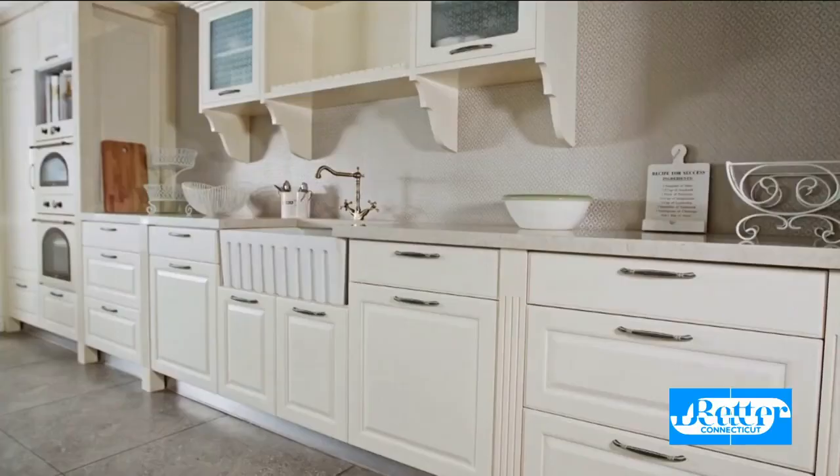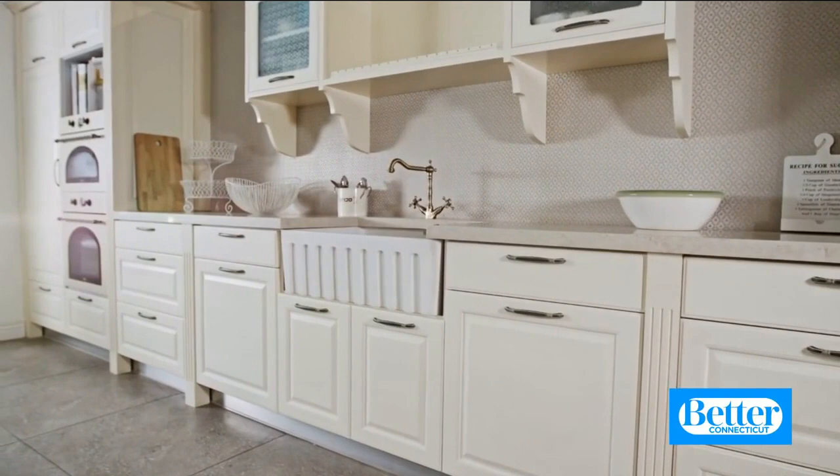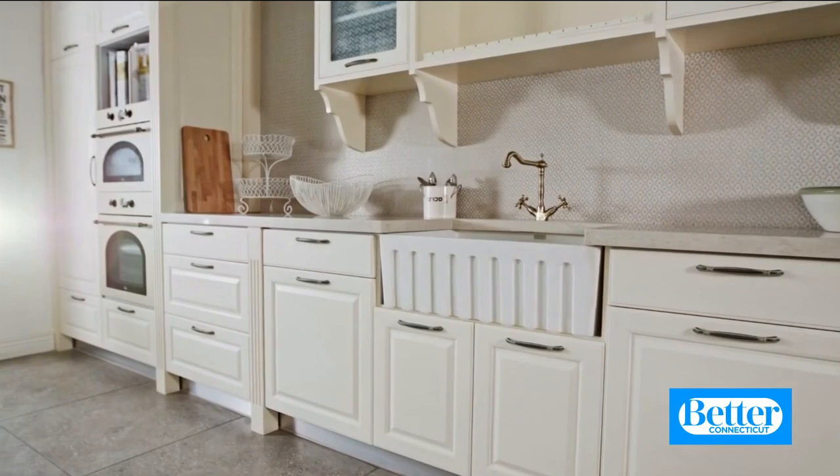Just like your oven knobs, drawer handles and cabinet pulls can get really grimy. So while you're cleaning the rest of the cabinets, take them off and let them soak in hot, soapy water too — it'll make a big impact on how clean they feel. While you're wiping down the fronts, we recommend using an enzymatic cleaner to cut through that grime. The best one we've found is BioClean — we really like it for getting your cabinets sparkling.